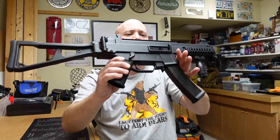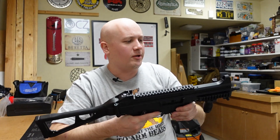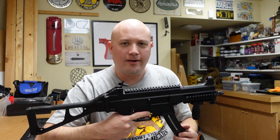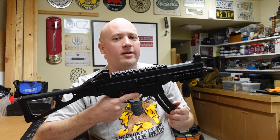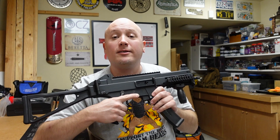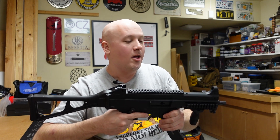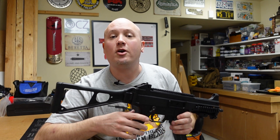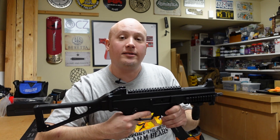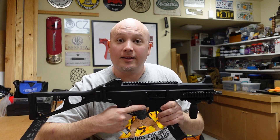We're now going to try the accuracy portion of this range report. I always like to put the target out at twice the distance, and that's what I'm going to do now. This gun is not known as being a tack driver, but you should still get pretty darn good groups at 20 to 25 yards, even probably out to 50 yards with no problem. On the silhouette target, I'm going to go for both center mass and the head, alternating between the two, and see what type of groups I can get.